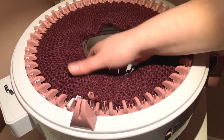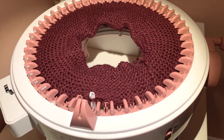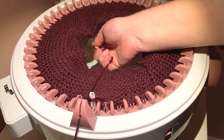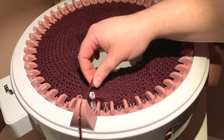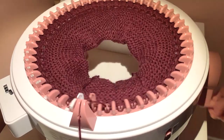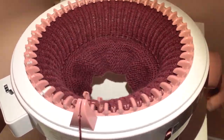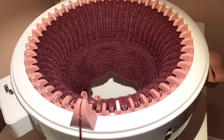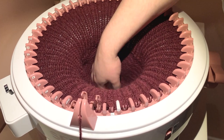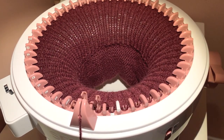She is all attached now. Swing around to needle number one, put the working yarn back in, and do 30 rows. 30 rows complete — just check nothing has slipped or fallen. Now we're going to cast this off, making sure to leave a really long tail.